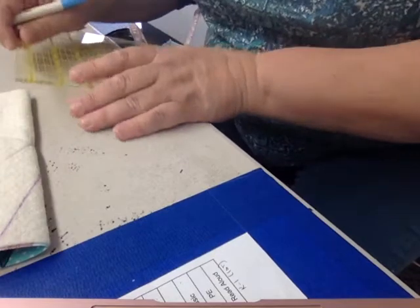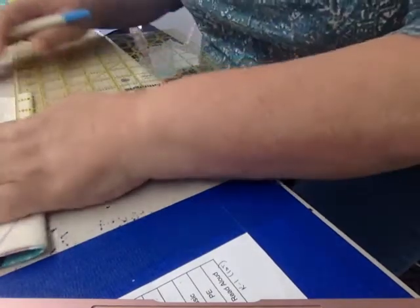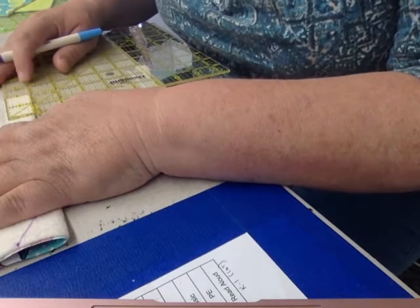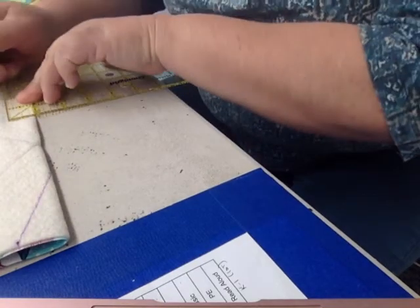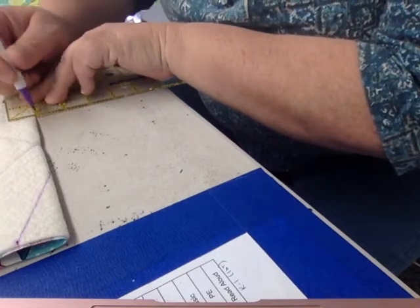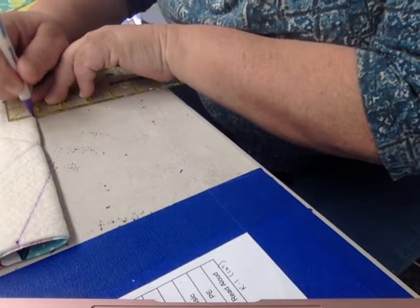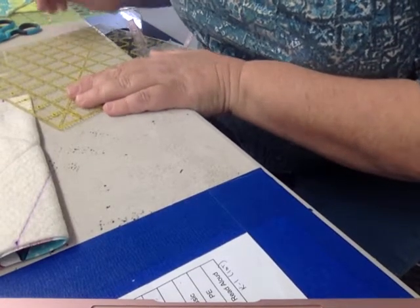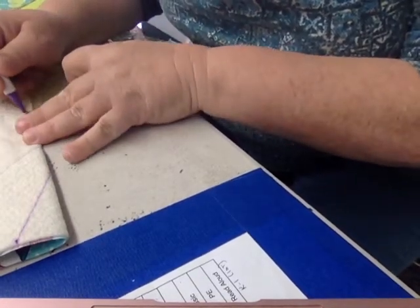Come over here and do the same — two inches in. I'm going to mark the top on the outside edge and mark the point down here at the bottom. I'm going to connect those and draw my dart.